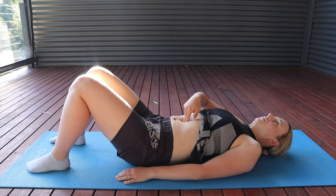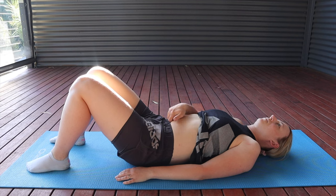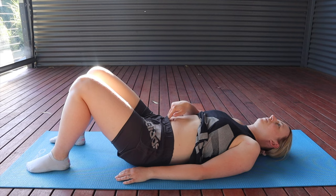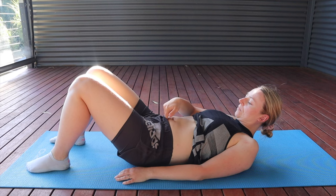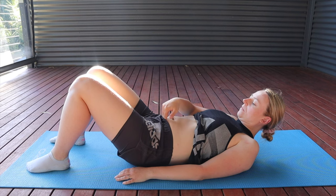You're then also going to do the exact same test two centimeters or an inch below your belly button. Find that area, press down, and have a feel. Is there a separation when you're relaxed? And then what happens when you lift your head and shoulders up, tensing those muscles? Does that gap increase? Can you fit your fingers through there — and is it one finger, two fingers, or three fingers wide?